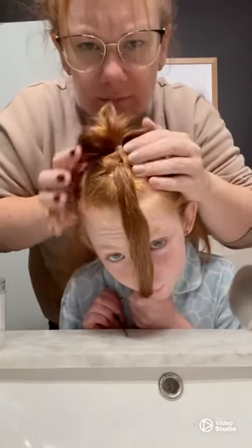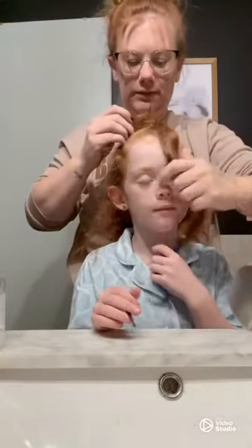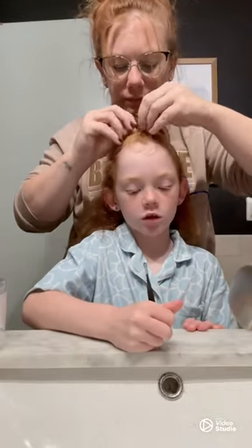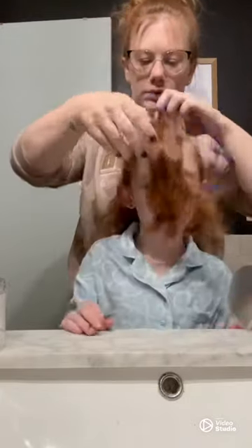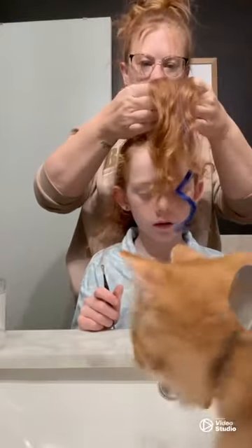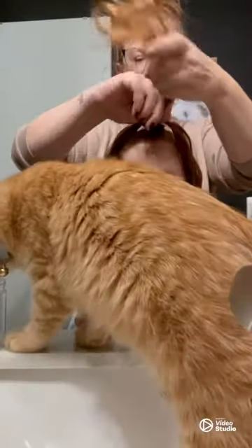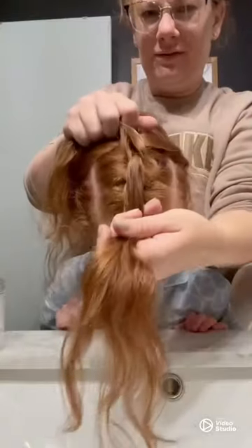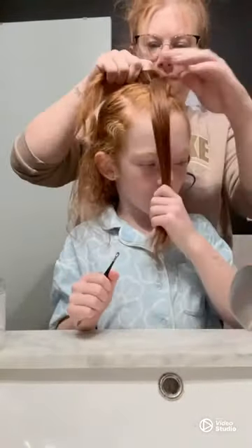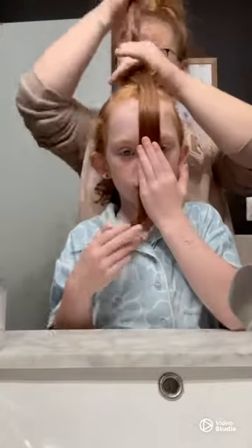Now you can see that those two little pieces are going around the piece Eloise is holding in her hand. I've kind of been puffing out those tiny little pieces to make it a little bit more noticeable. I'm going to repeat that same process by taking the first piece of hair, splitting it into two, and she's going to hold that center piece again. I'm going to grab some that is yet to be put into a small elastic, combine it with those two split pieces and put in the elastic.